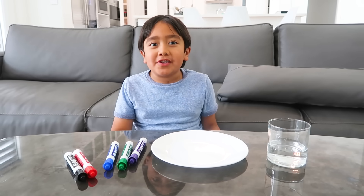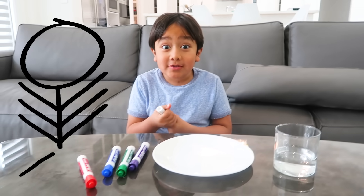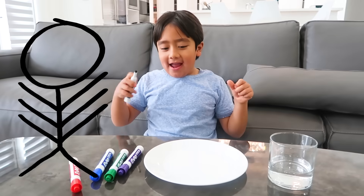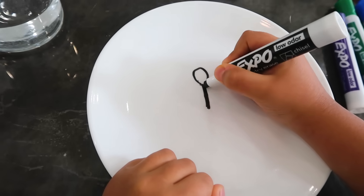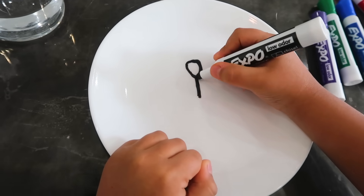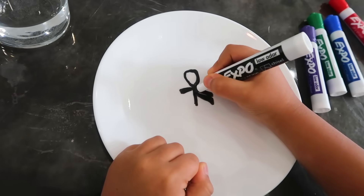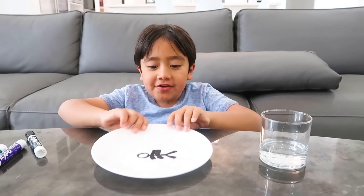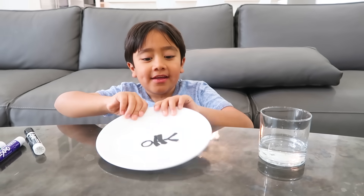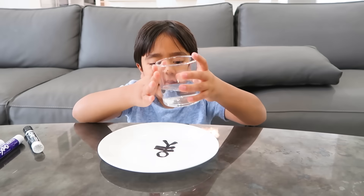First, draw what you want on the plate. What I'm going to make is a stick figure with multiple arms. Make it really thick like this, and then you make arms and then you make the legs. After you make your drawing, you put some warm water on the side.